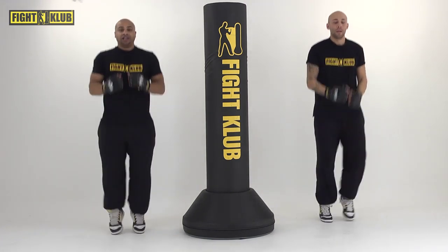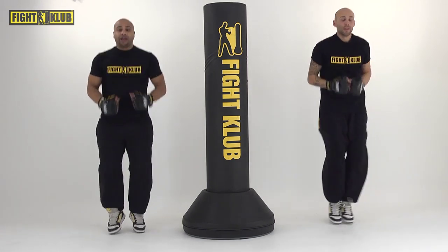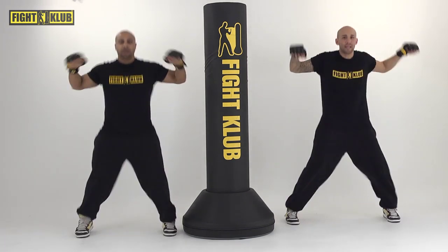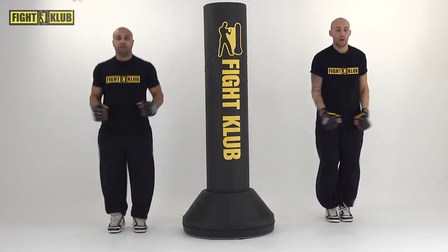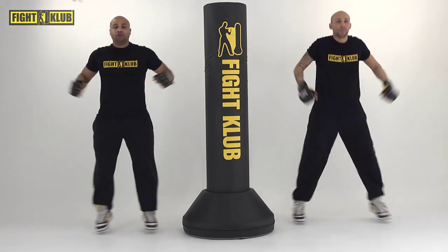Everybody count down, let's go. Eight — how many? And again. Keep going. Five, four more, three. Good. Two. All right.